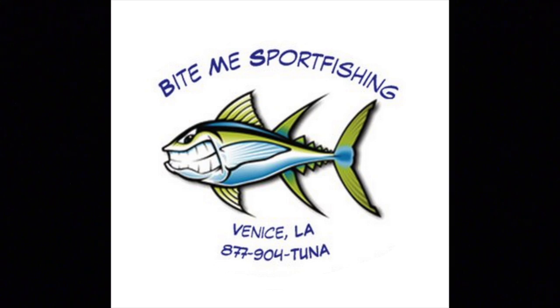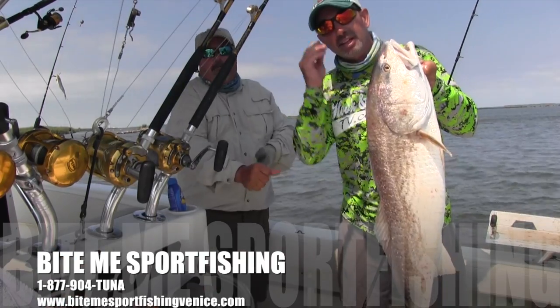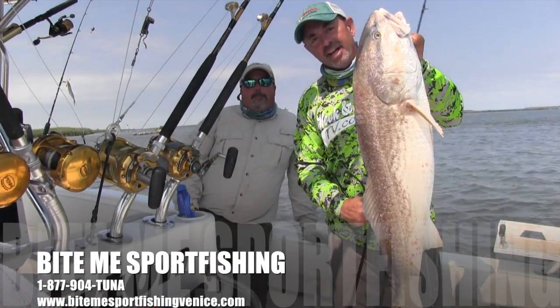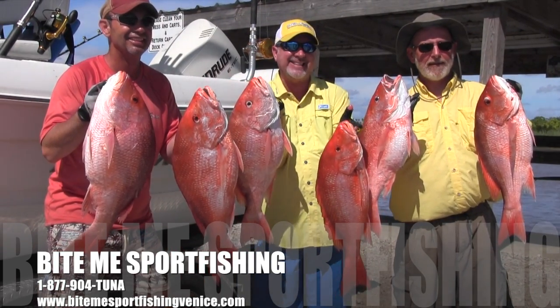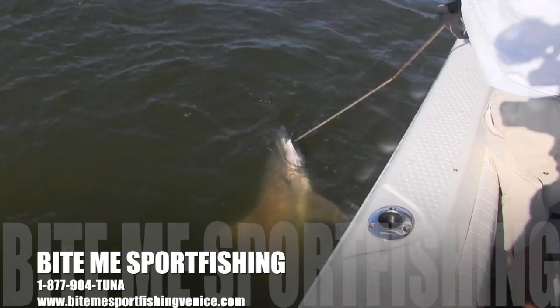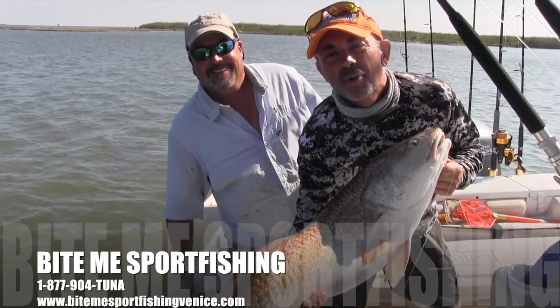Bite Me Sport Fishing — Venice, Louisiana's premier fishing experience. Tuna, redfish, snapper, sharks, and more. Fish in comfort from their 29-foot Triton offshore fishing machine. The adventure of your lifetime starts now — call 877-904-TUNA or hook up with them at BiteMeSportFishingVenice.com. And why haven't you booked a trip with Bite Me Sport Fishing?